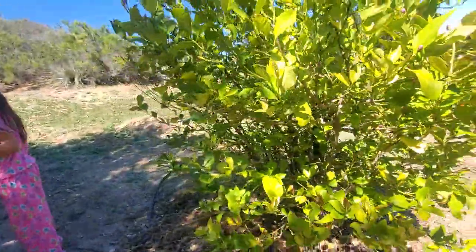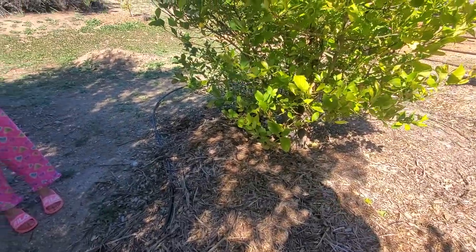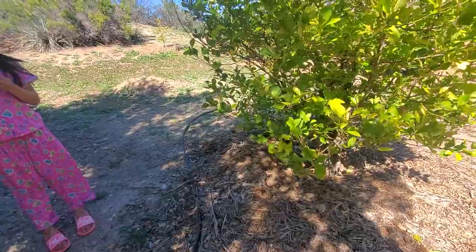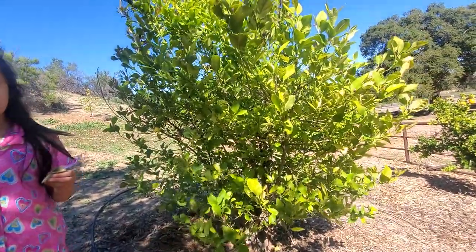Since we've been here we haven't had any fruit from it, but now that I'm here doing my little Garden Love magic tricks and trying to nourish it back to life, hopefully we can get some good delicious fruit out of it. Let's go look at the rest of the garden.